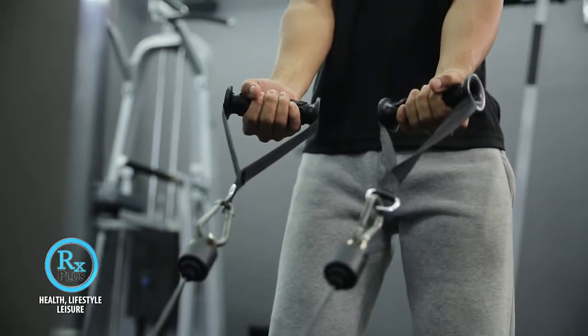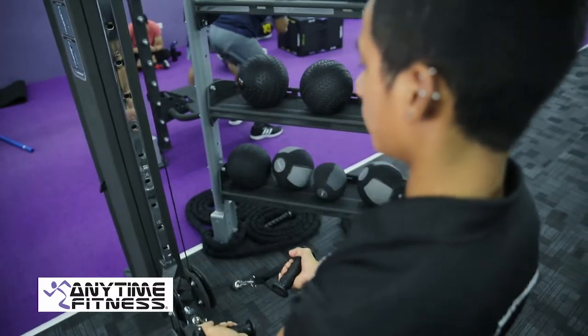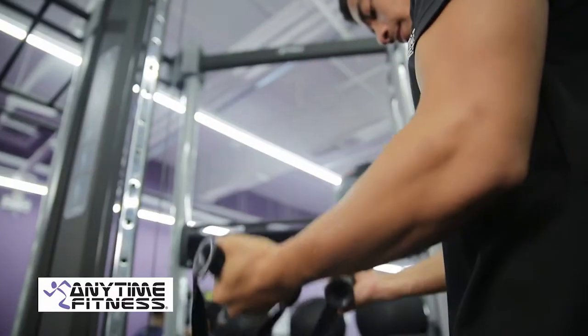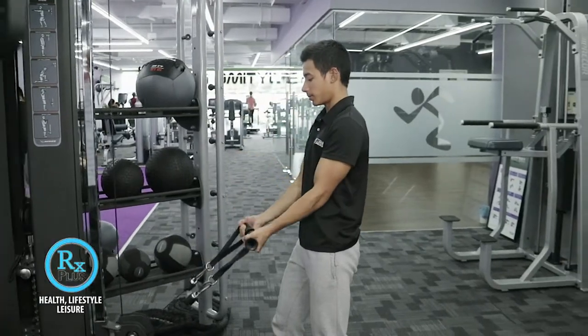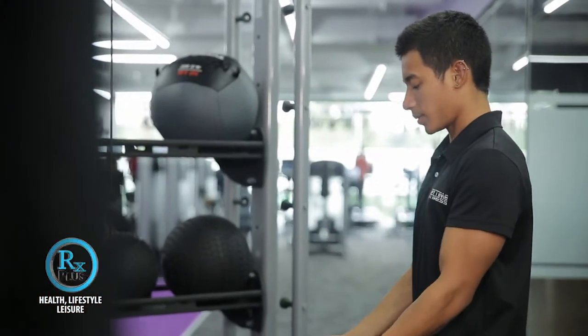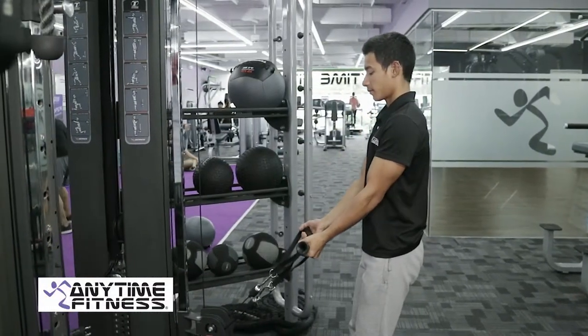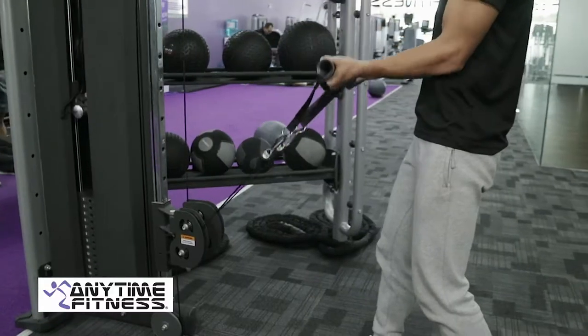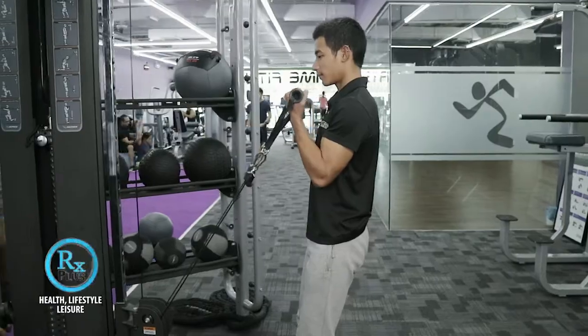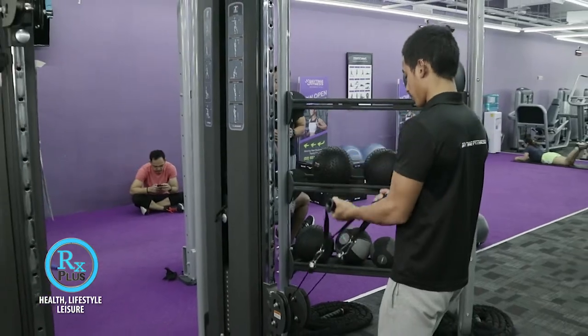Make sure to align your wrist with your forearm. Repeat the recommended repetitions every set. This machine can be used for beginner and advanced workouts, but we do not recommend this machine to those who have injuries on their shoulders and elbows. And that's how we do a proper way of using the cable tower machine.